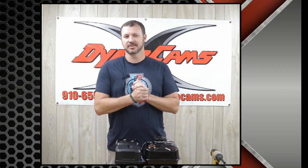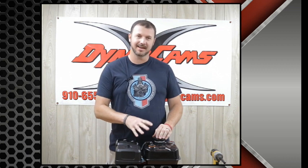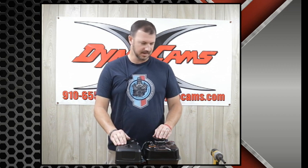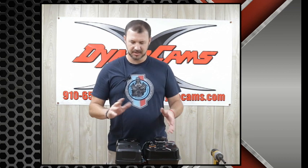Hey guys, Randy here from Dyno Cams. We have another installment of one of our tech videos. Today we're going to be going over how to remove the stock gas tank and install a top plate or a fuel pump mounting plate. I'll go over what tools are necessary and some different options as to how to do it. We get calls all the time on how to do this and it is quite simple.